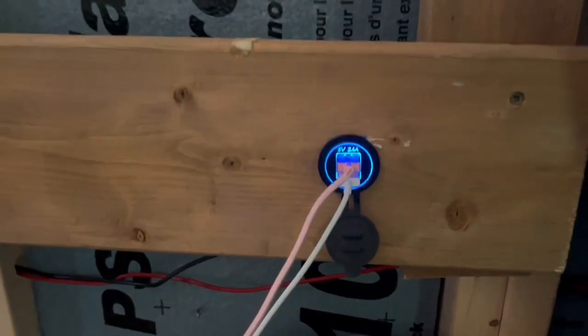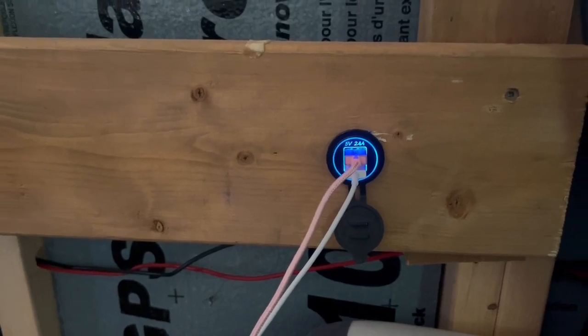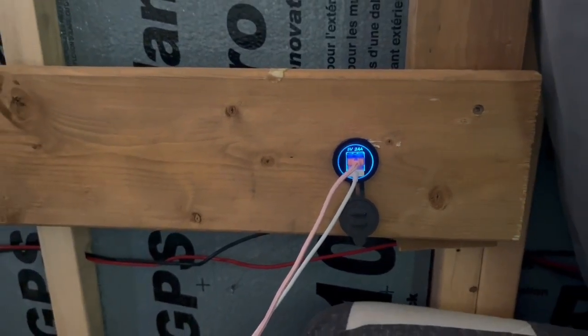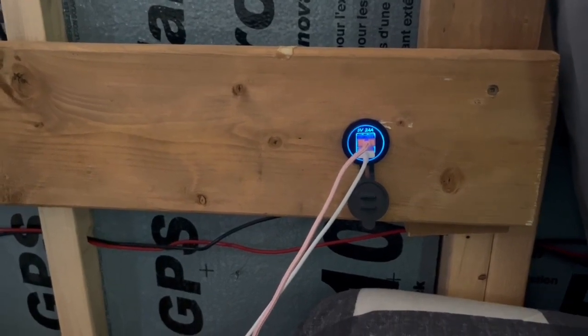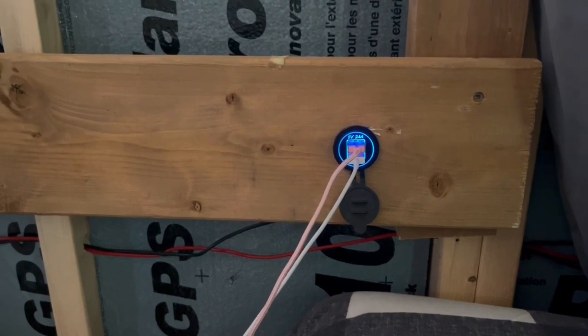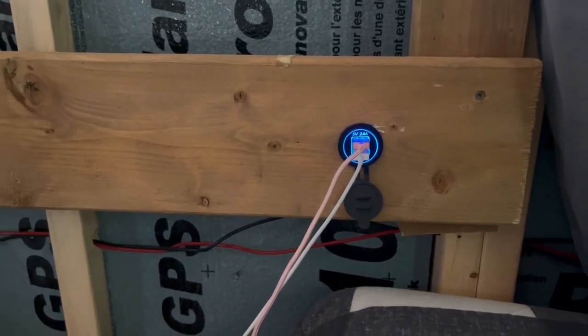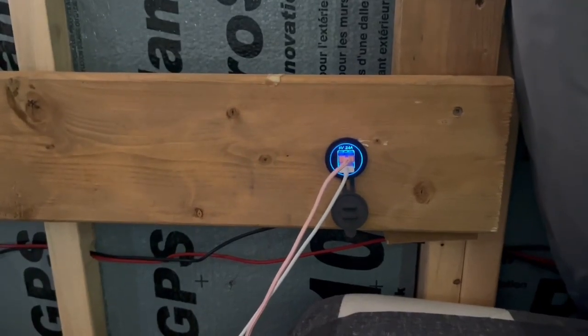We also run our chargers on DC. You can see these chargers here — they're super inexpensive, bought on Amazon for about 30 bucks each. The only problem with this one is it's set up right beside the bed and it glows blue, so we have to cover it up at night or it's like having a gigantic blue nightlight on. But it does a really good job of charging our cell phones and pulls substantially less current than charging on the AC equivalent.